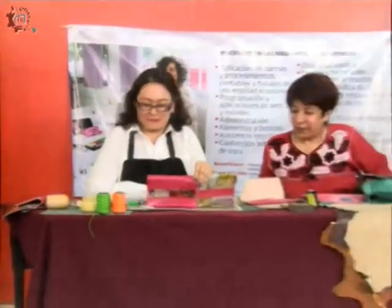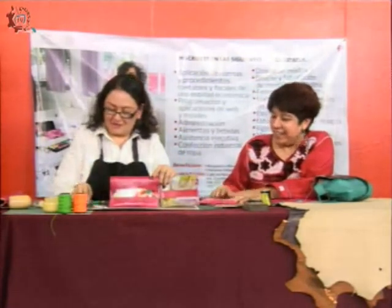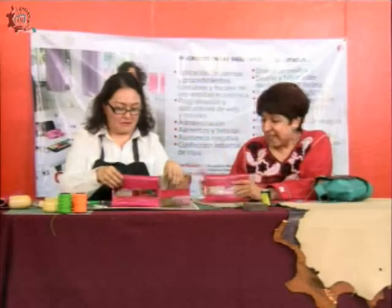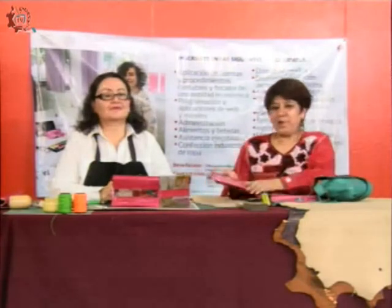Gracias profesora. Yo creo que esto ha sido de verdad un aliciente, una inquietud. Algo despertamos. Seguro que van a llegar a capacitarse al CECATI. Conozcan a la maestra Marlene Canario, ella está allí esperándolas en el CECATI 25. Este fue nuestro programa sobre arte en piel. Espero que haya sido de su agrado. Nos vemos en un próximo programa. Esto fue Formación en Acción. Adiós.